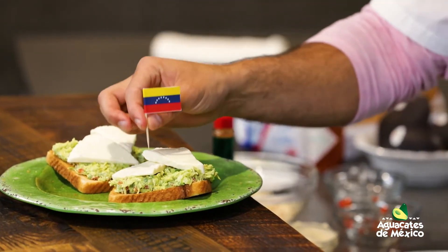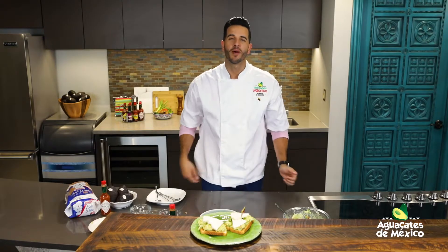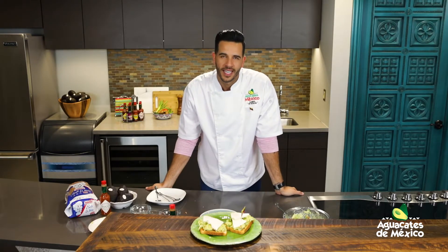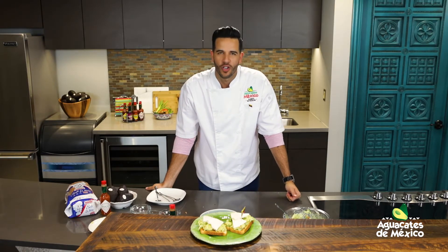Mi Venezuela querida y hermosa, aquí te regalo esta receta para ti. Celebremos el mes de la herencia hispana. Yo soy el Chef Jesus y gracias por acompañarme. Sigan comentando allí, gánense todos esos aguacates de México gratis. Los quiero mucho.